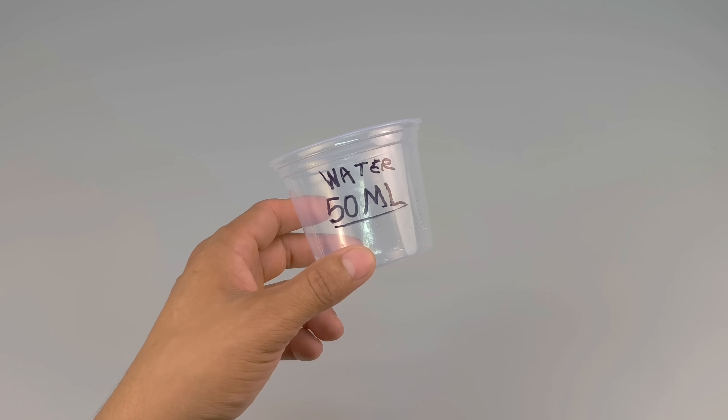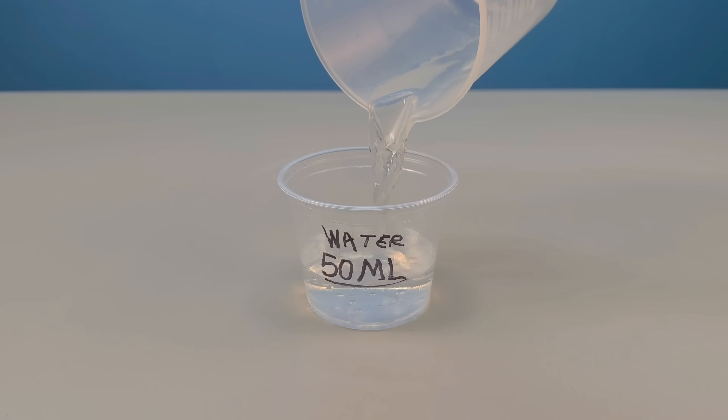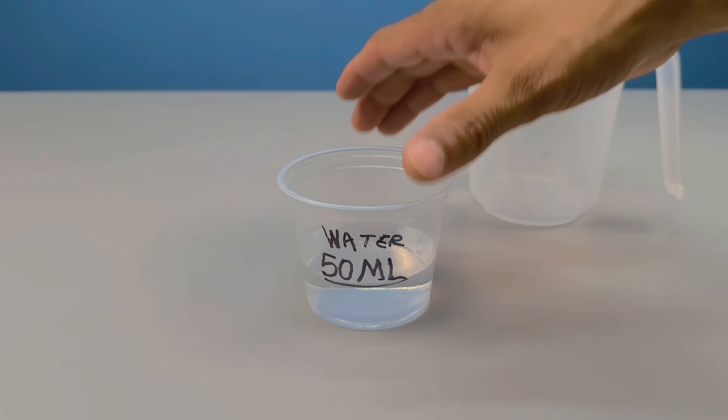Now separate 50 milliliters of water at room temperature — no lukewarm, ice-cold, or impure water. This is serious chemistry, even if it's homemade.